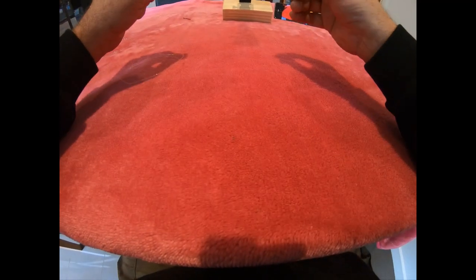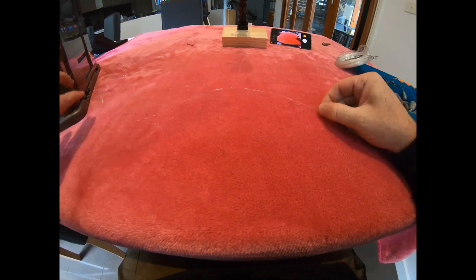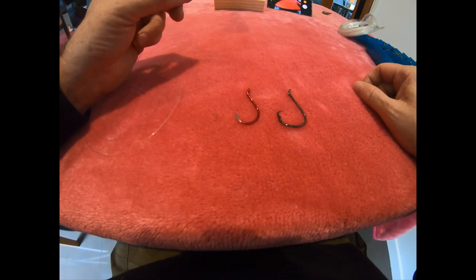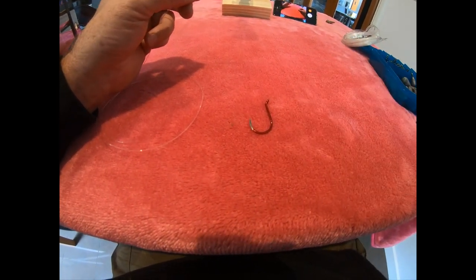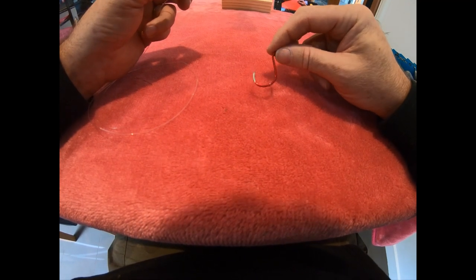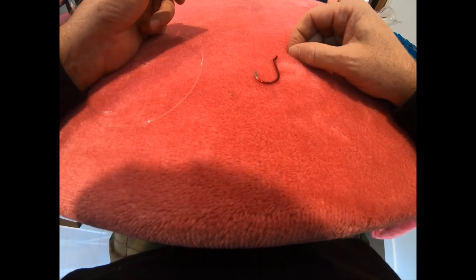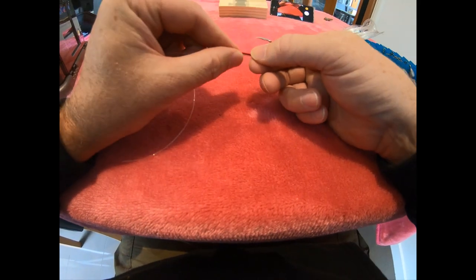I've got my piece of leader here - just a short piece for the demonstration on this pink background. I've been steering away from circle hooks. I know a lot of people love them and swear by them, but I've noticed I miss more hookups with a circle hook than with these J hooks. The hooks I'm using here are 5/0s - I think they're BKK or something like that, super sharp, fantastic hook. I picked them up from the guys at Melbourne Marine in Hallam - Jamie and Andrew down there are top blokes, very knowledgeable.